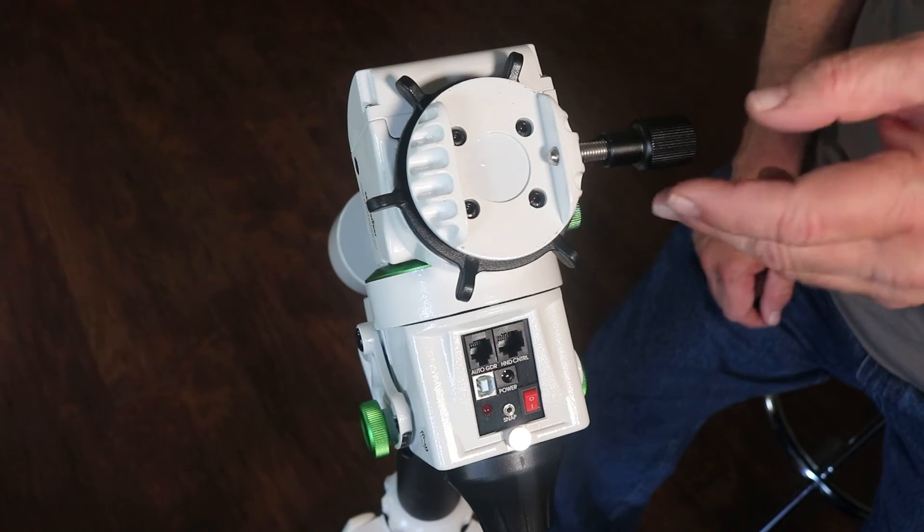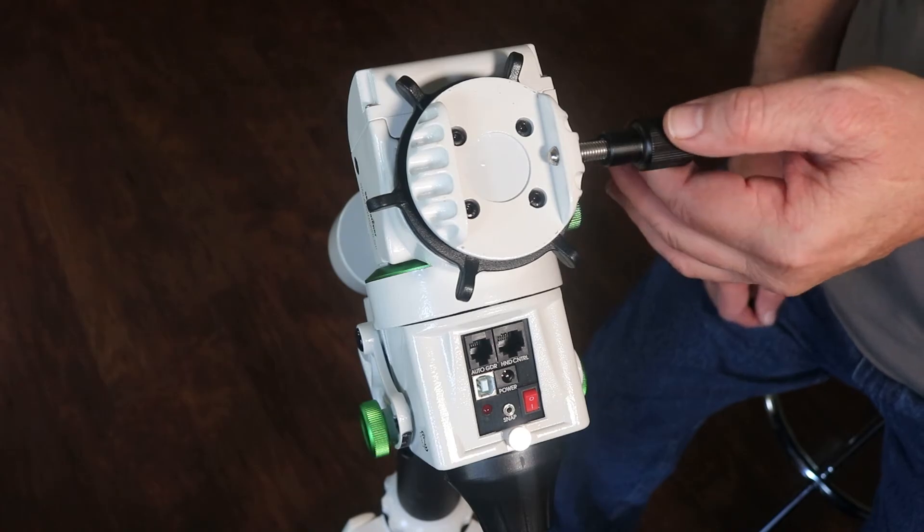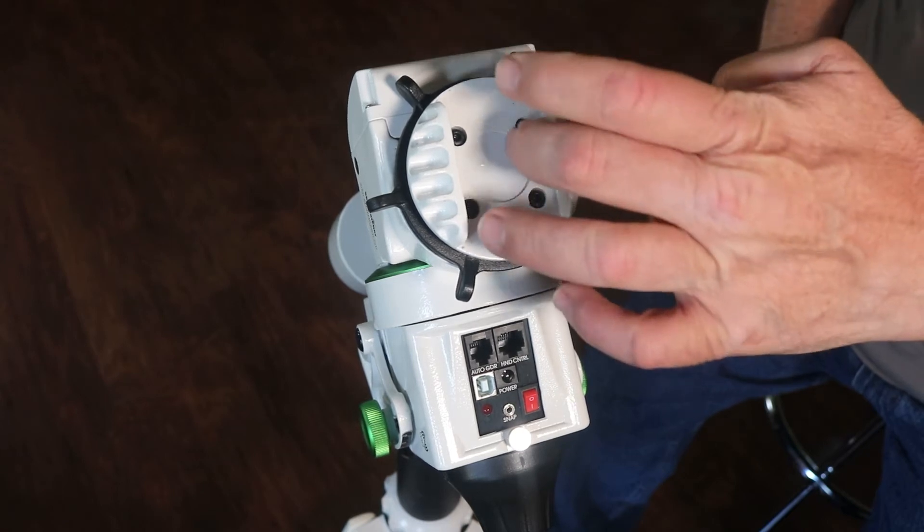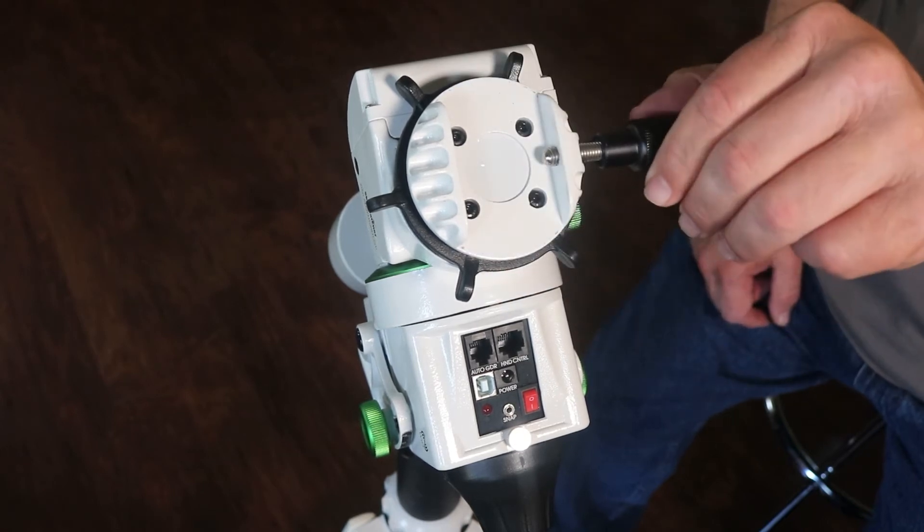The problem I have with the saddle that comes with it is this single pinch point, and this kind of will mar up your dovetail plates.